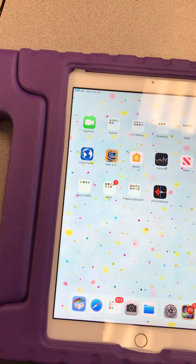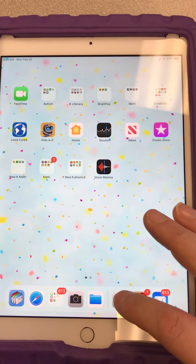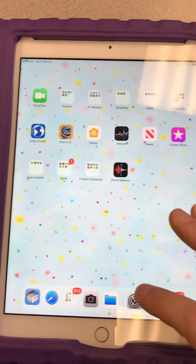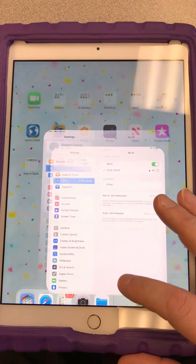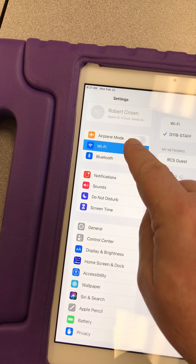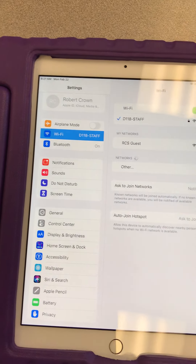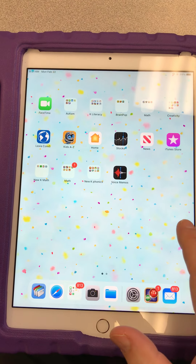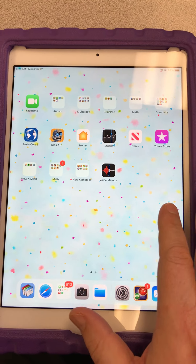You may need to work on the settings. The settings are right down here. If you need to change the Wi-Fi, click on Settings, then click on Wi-Fi. Your parents can help you with that if needed, but you may not even need it because you're just going to be working with an app on this iPad.